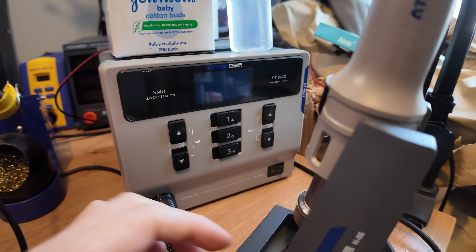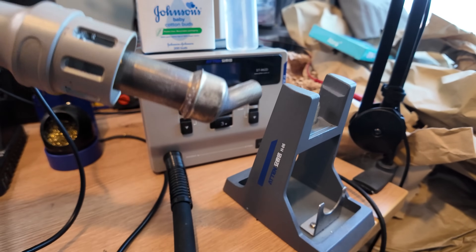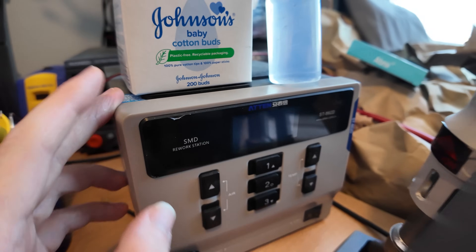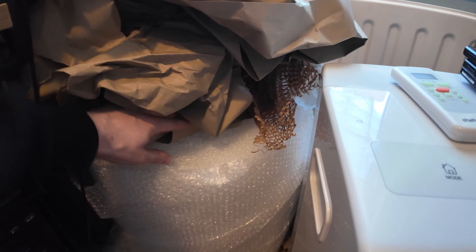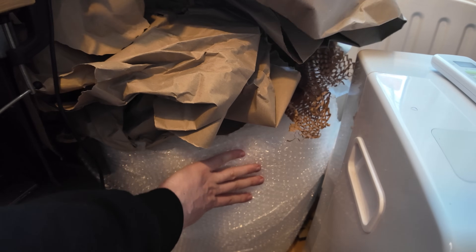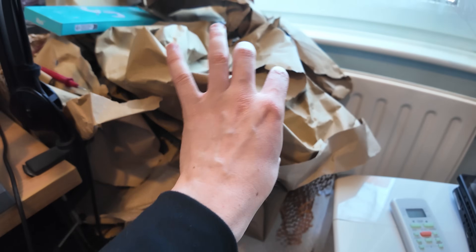But this is amazing. I absolutely love my Atten ST862D. I've not had an issue with it so far. This is really my bread and butter when it comes to my heat gun. Now it gets a little bit messy, so please forgive me. But this is just bubble wrap — I have a lot of bubble wrap down here. I send a lot of parcels, so it's obviously good to have a backup lot of bubble wrap if I don't get any from receiving parcels. And the same with this filler paper — this stuff is awesome.